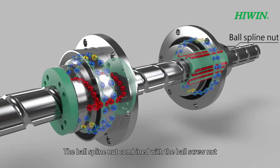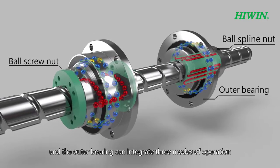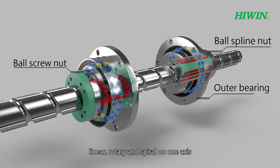The ball spline nut combined with the ball screw nut and the outer bearing can integrate three modes of operation: linear, rotary, and spiral on one axis.